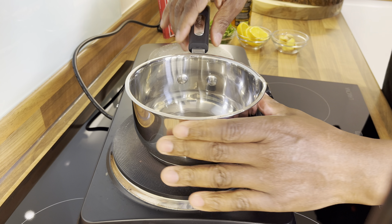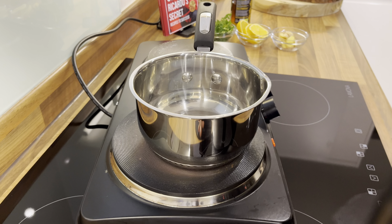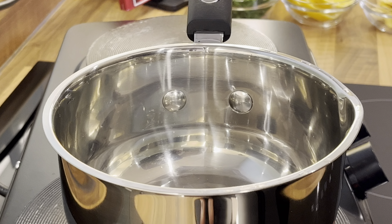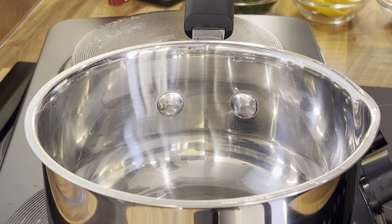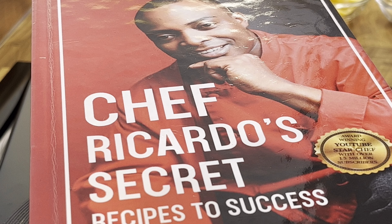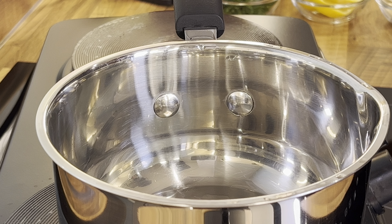Let's make it and I'm going to tell you why you need to make this. Get a medium-sized pot. This is something that's going to help you at home, 100 percent, and you're going to be like, 'Wow, how come I didn't know anything about this?'